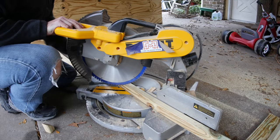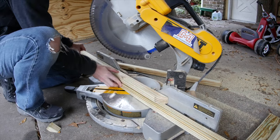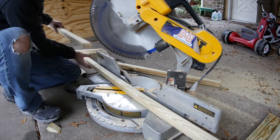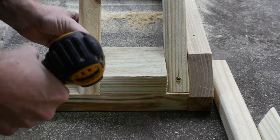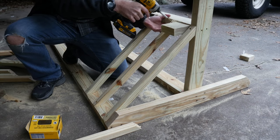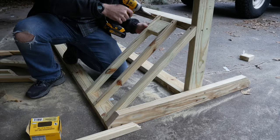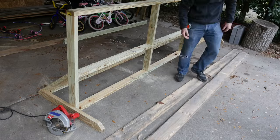Once I had one working, I used it as a template to cut a whole bunch more of them. Just cut one angle, flip the piece over, slide it down, and cut the opposite angle. I screwed these in place with some decking screws and used a scrap piece of 2x4 as a separator. This way I didn't have to measure the distance between each one — I could just set the block in place, screw in the next piece, and keep moving along. I had to do a whole bunch of these for both ends.